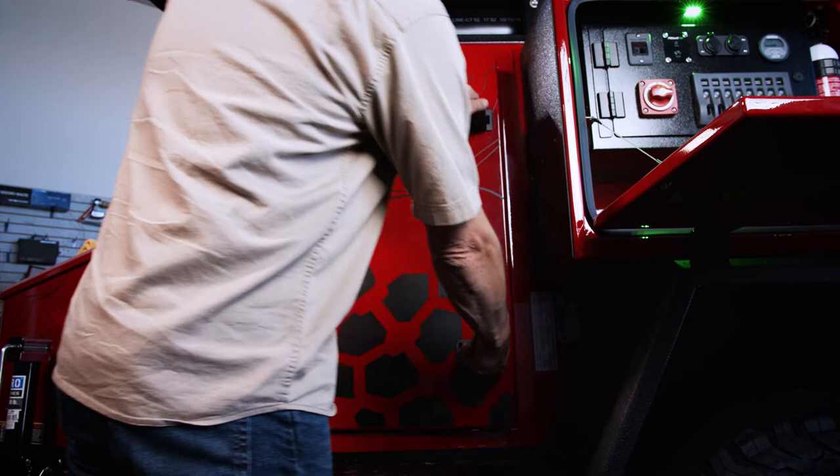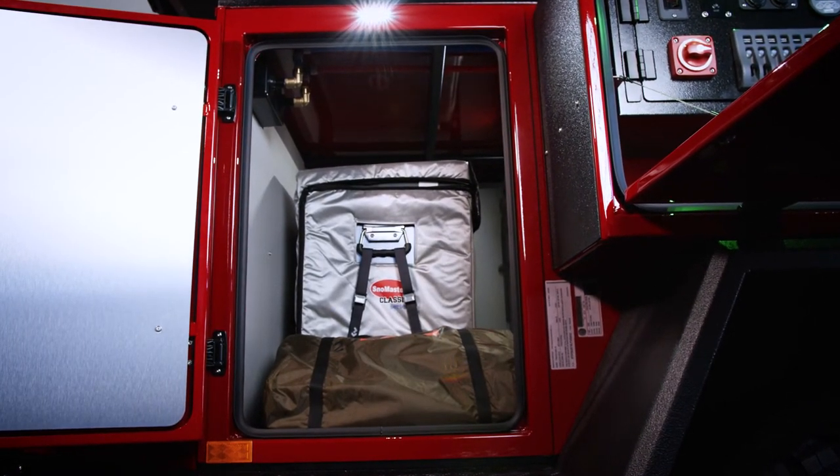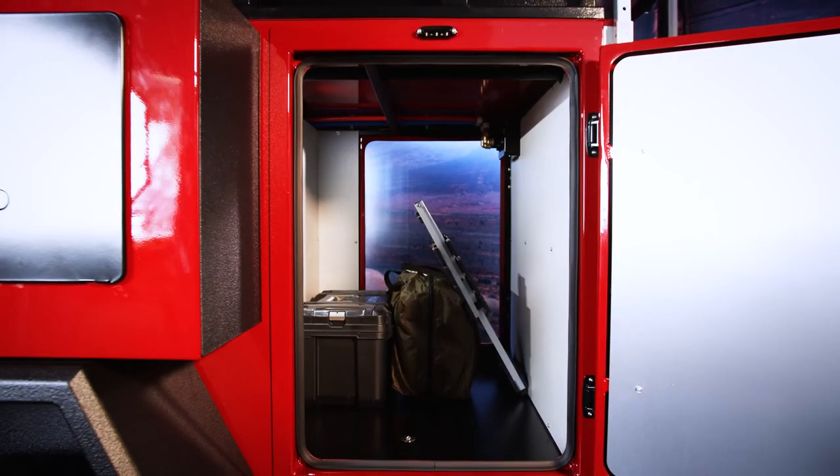Moving to the front main storage compartment — this is a through-pass storage compartment. The beauty of that is if something shifts across to the other side for whatever reason, you can simply retrieve it from the other side.